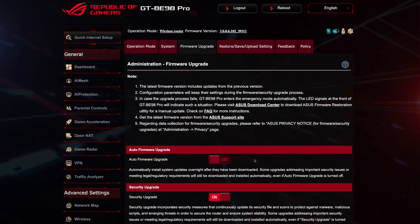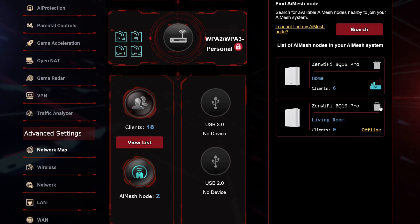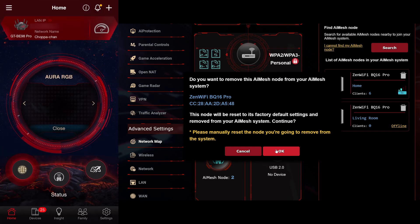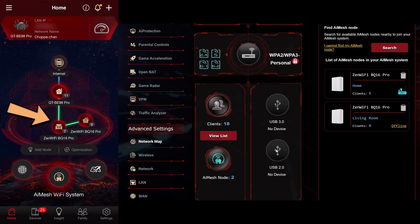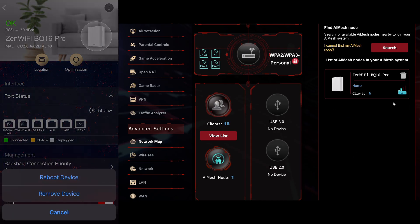To disable auto firmware upgrade, go to 'Administration' and 'Firmware Upgrade' on the web portal. Next, onto how to remove a node. If you've added a node and need to remove it, you can remove it on the web portal by going to 'Network Maps,' then click the iMesh button and click the trash bin icon next to its name. Or from the ASUS app, tap the house icon with the Wi-Fi to get to the iMesh Wi-Fi system, select which node you want to delete, tap the three vertical dots, and select 'Remove Device.'